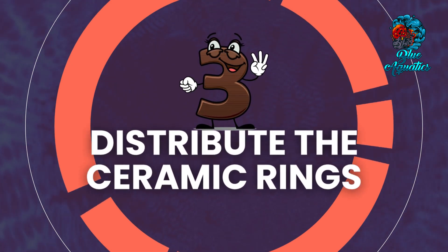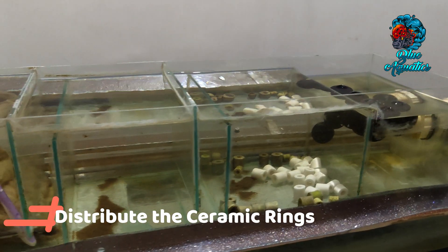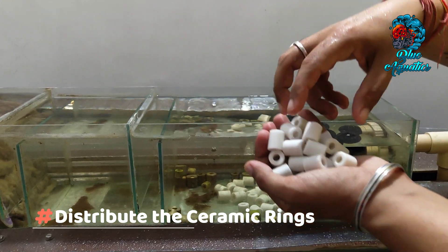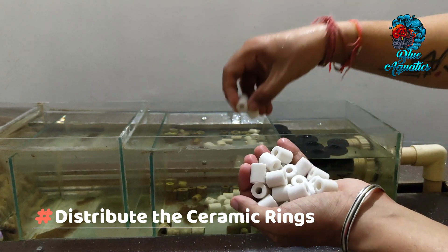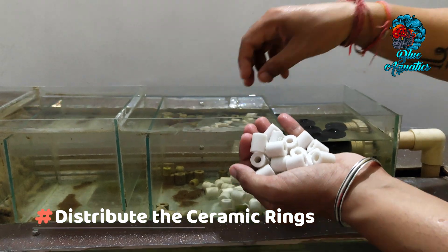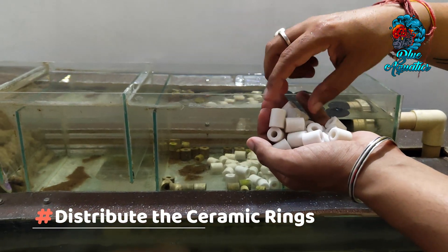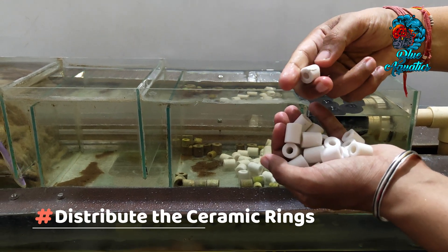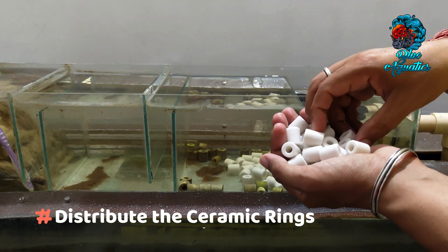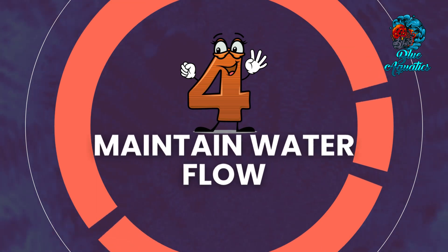Then comes distributing the ceramic rings. To maximize the rings' efficiency, evenly distribute the rinsed ceramic rings within the chosen filtration area. Avoid overstuffing the compartment, as proper water flow is essential for efficient filtration. Ensuring that water flows freely through the rings facilitates effective interaction between bacteria and water. Then comes maintaining water flow.